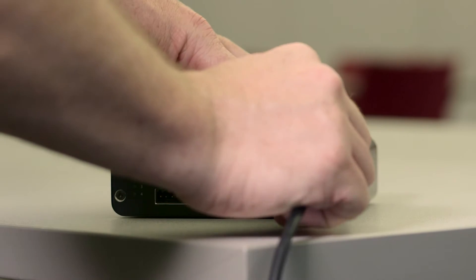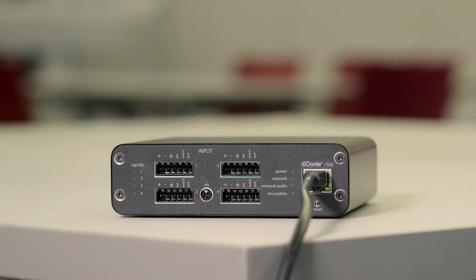Connecting the interfaces is simple. A single network cable carries control data, Power over Ethernet, and four channels of Dante Digital Audio.